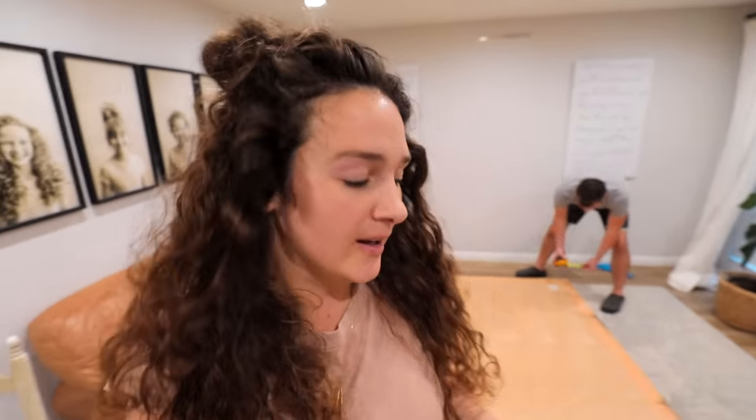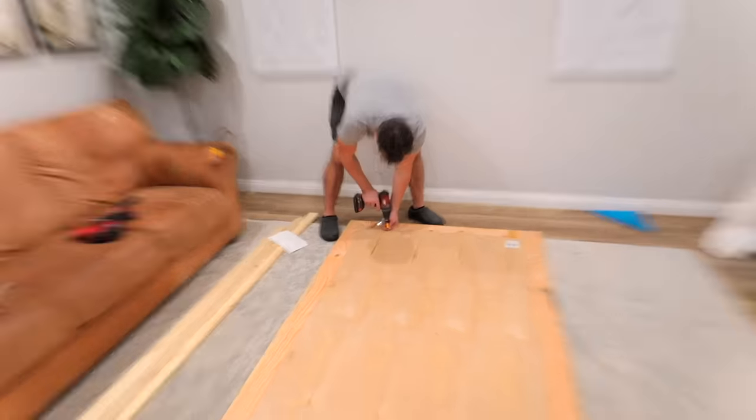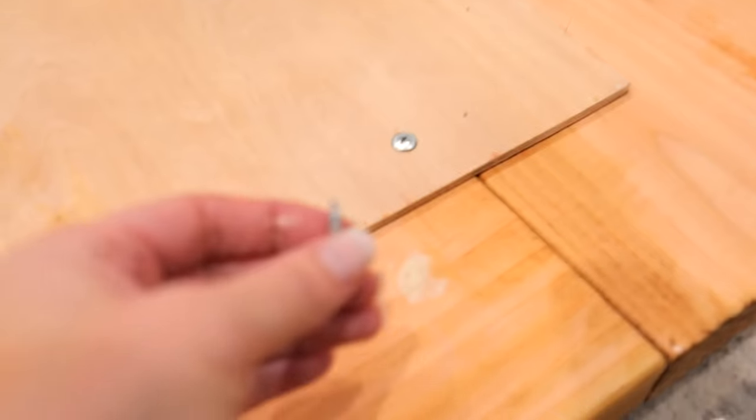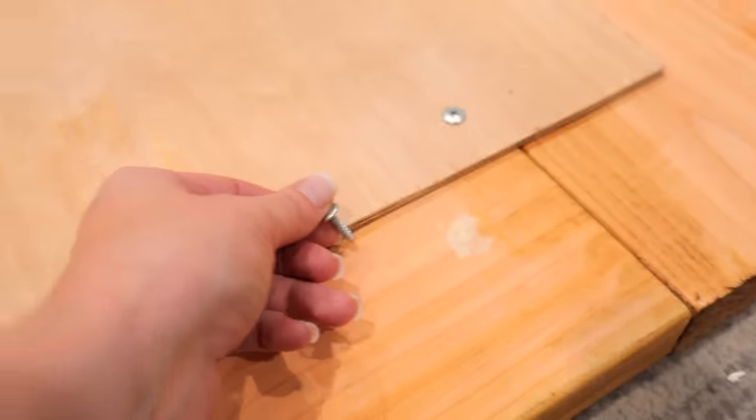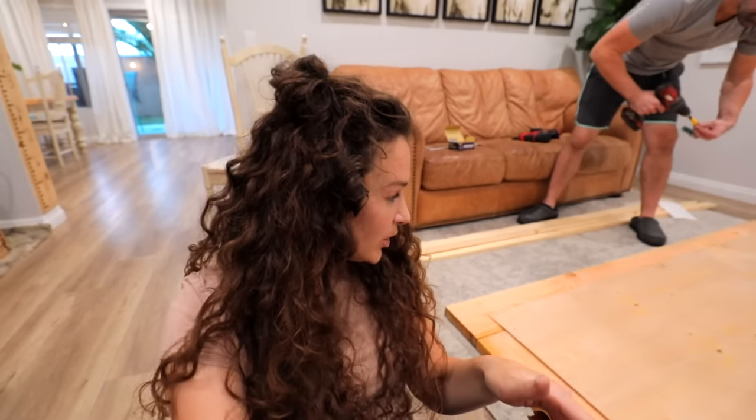It doesn't have to be absolutely perfect — it's the back and it's just holding it together. We're going to move on to the next step, which is the trim around the frame. The whole project can be done with a drill; I wouldn't recommend a screwdriver, but you can use a hammer and nails. These screws don't need to be long — just enough to go through the plywood and a little bit through the wood. We do three on this end and four on the longer end, and it gives it extra security.